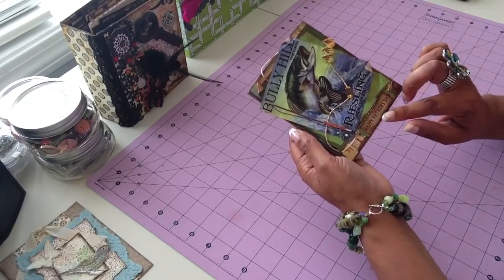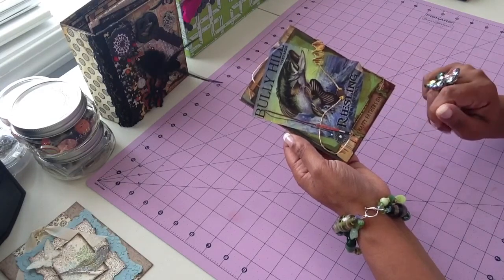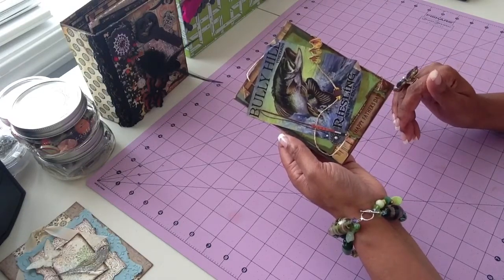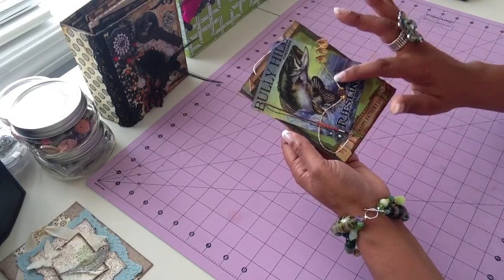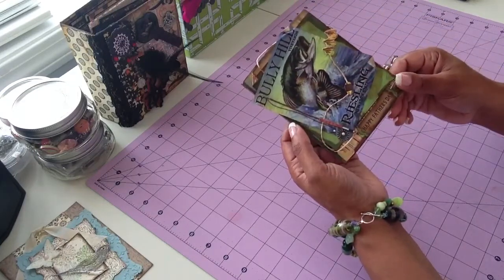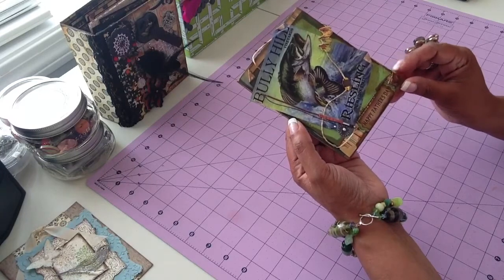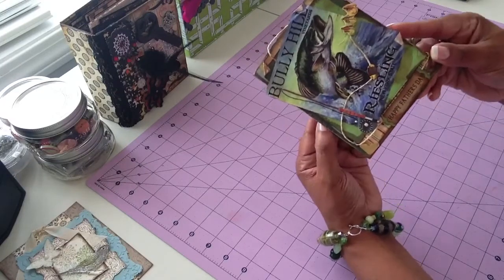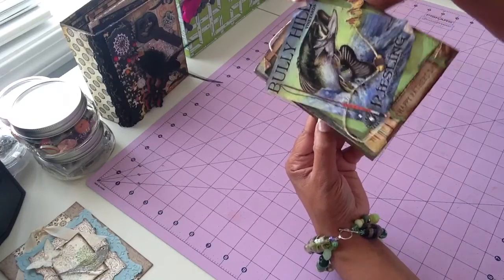I used my Stampin' Up! Label Punch for this. I had to print out the Happy Father's Day on my computer because I'm really new to stamping, so I don't have any Happy Father's Day stamps. I used some Tim Holtz paper string and just wrapped it around the card, inked it up, and distressed the edges with various colors of distress ink — and this is the end result. I thought it came out pretty good, especially since I've said before I'm terrible at masculine cards.